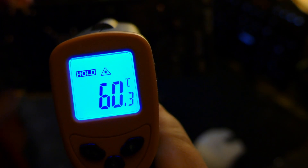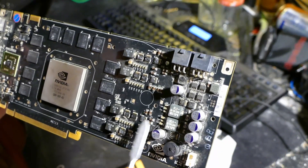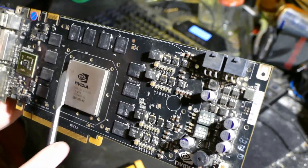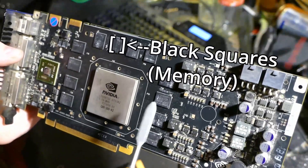This is because different material types were used and there are also different scales of thickness present. For example, this is aluminum, and this PCB is made of a synthetic composite that blocks the transfer of electricity. And under these black squares, silicon is present.